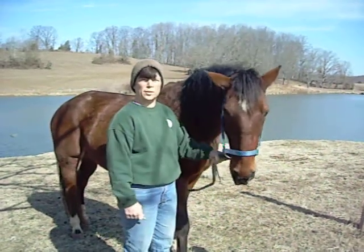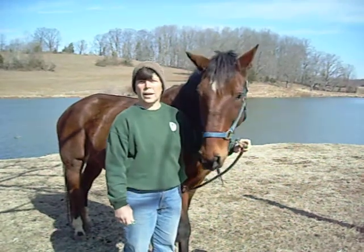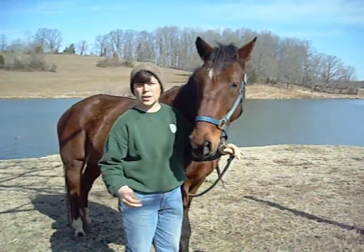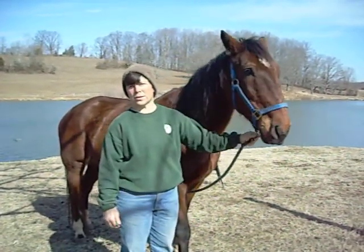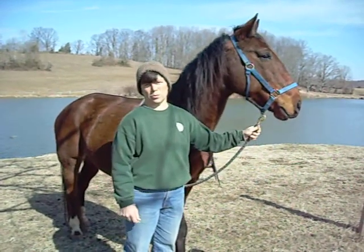Now we're going to do a series of exercises to help increase your horse's core strength. They all involve balancing and then holding that balance in order to improve the strength of their back and abdominal muscles.